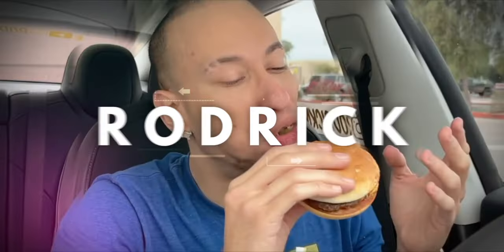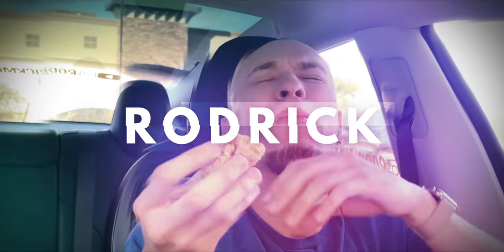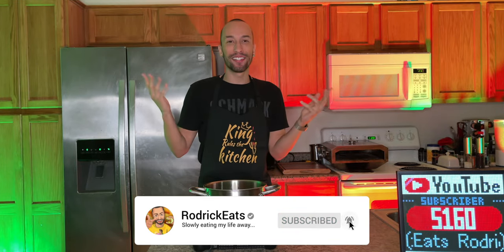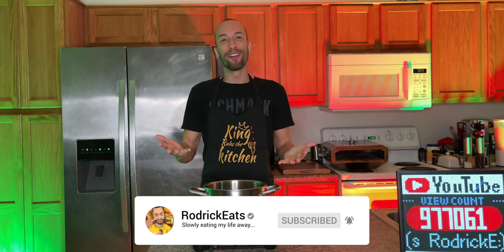The holiday season is here, and what's synonymous with the holiday season? Eggnog. I couldn't smash the like button because I've never actually had eggnog, but one of my friends is ecstatic about it every time the holiday season rolls around. He's always telling me I got to try some eggnog, so what better way to try it for the first time than making it from scratch at home.